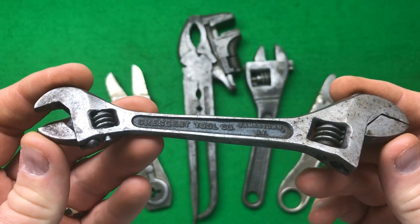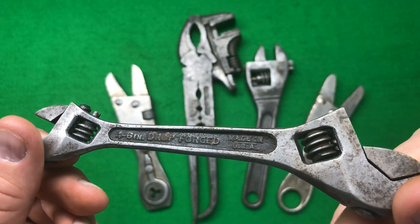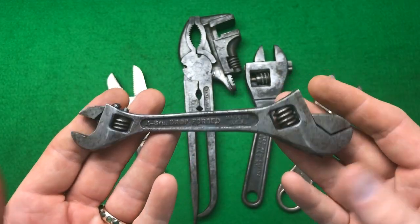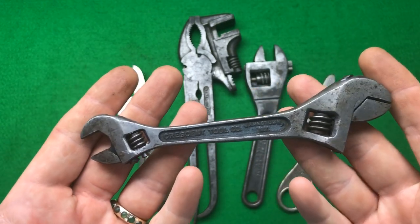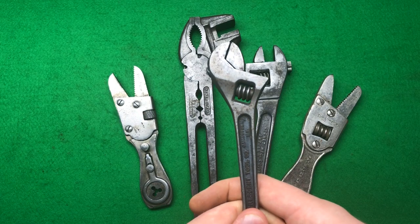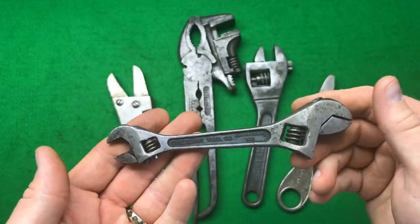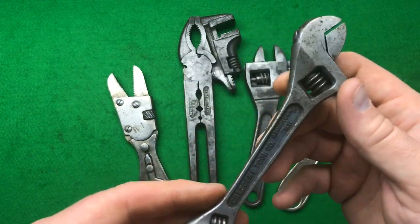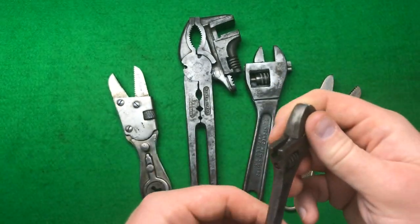The first one — I actually ended up buying two of these. This is a Crescent tool, double-ended wrench, a four and a six inch. I've never seen one before. Crescent tools are extremely rare in the UK. I've had a couple of generic single crescent tools, but they're all damaged. This one is in nicer condition than the other one, which is fabulous.